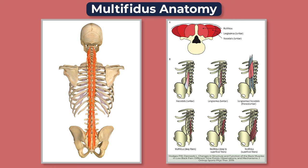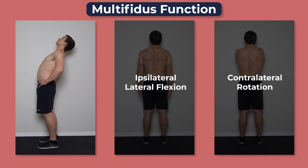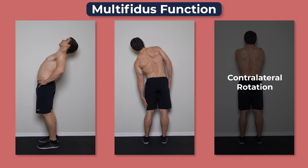The multifidus, or multifidi plural, is a multi-segmental muscle that spans from the sacrum and pelvis all the way up to the cervical spine, but is most prominent in the lumbar spine. It's one of the deepest muscles of this region and is believed to aid in local stability and control because of its attachments to each spinous process throughout. It primarily contributes to extension and compression, but secondarily produces lateral flexion to the same side and rotation to the opposite side.